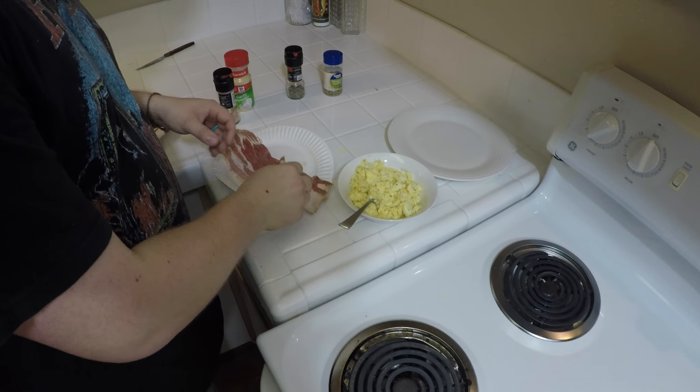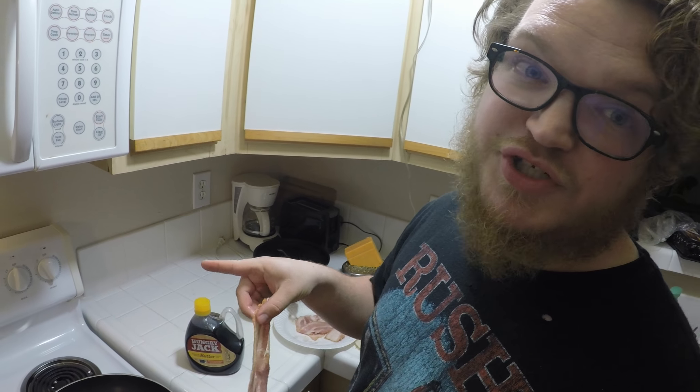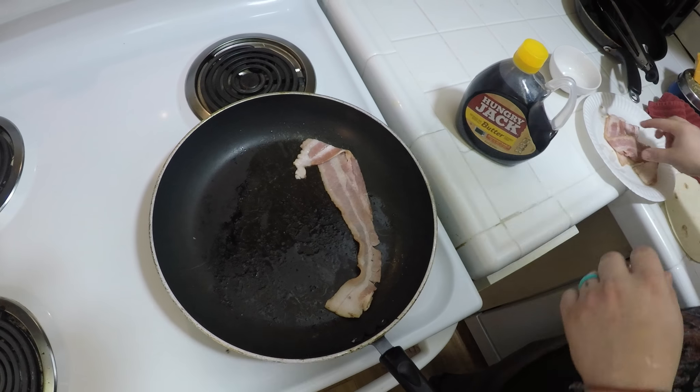While you're doing that, put on your bacon. I like to have the pan a little bit too hot so it makes the outside crunchy but the inside is still chewy, because I like crunchy bacon but I don't like burnt bacon.